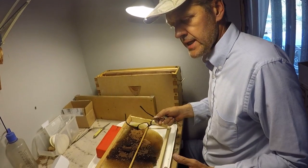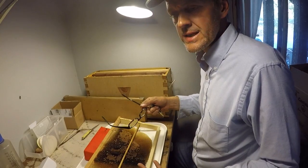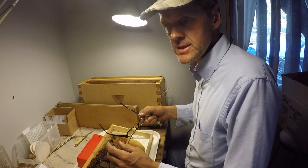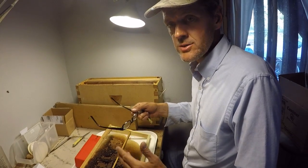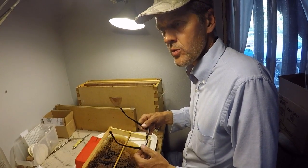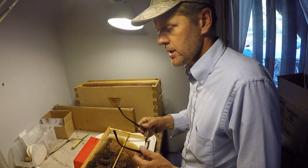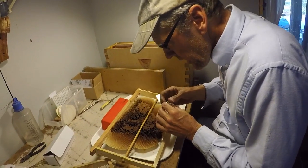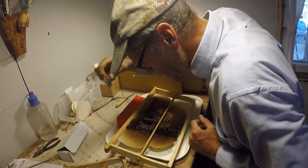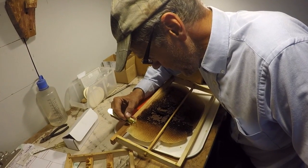I've got my comb with larvae in it. You can take a guess at how old the larvae is by the size of it — if it's just the same size as an egg, you know it's less than 24 hours old, which is the size you need to begin it on its way to becoming a queen bee. If it's older than that it won't make as good a queen. A little experience will tell you how old the larvae is. There's a bunch of them here that are just the right size.